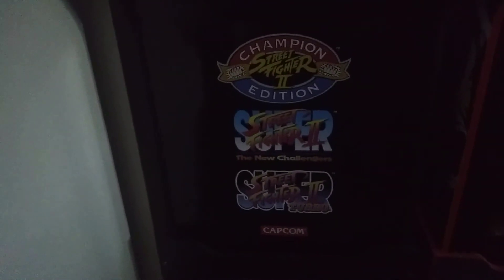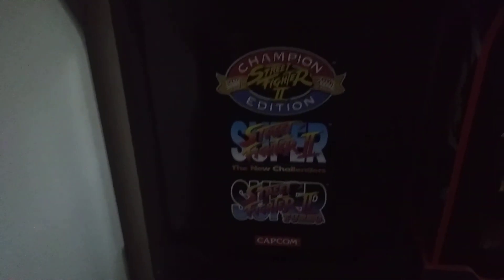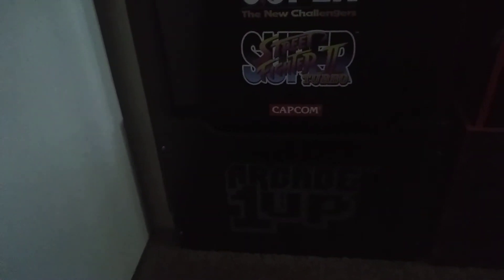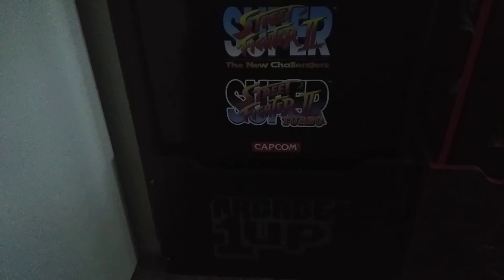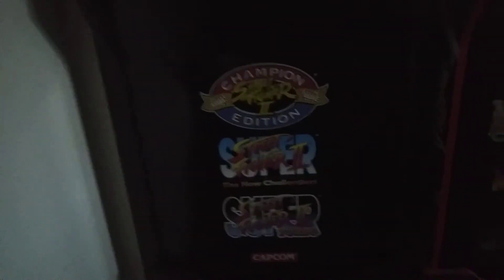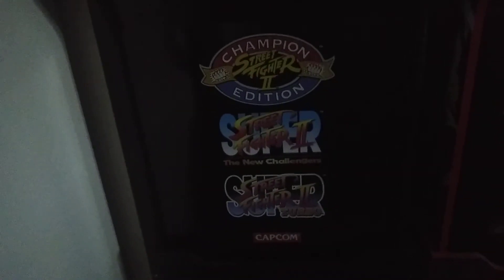The Street Fighter cabinet has three game selections: Street Fighter 2 Championship Edition, Super Street Fighter 2 The New Challengers, and Street Fighter 2 Turbo. It's very cool — I just wish I could do a full review on it, but it doesn't turn on right now.